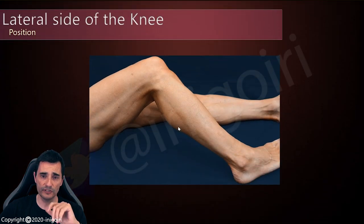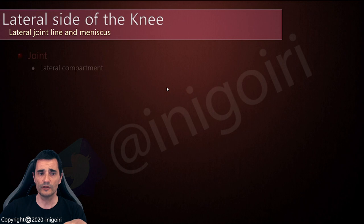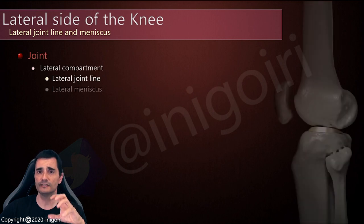To check this area, I usually ask the patient to rotate internally the tibia, the leg, and to place the foot in an adducted position. With this position I have good access to the lateral structures and it is very easy to perform. We are going to check the lateral compartment, first of all the joint line and the lateral meniscus.